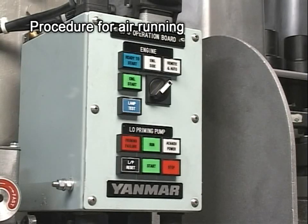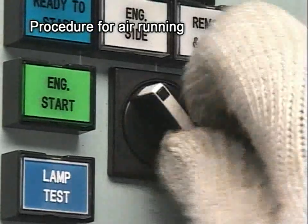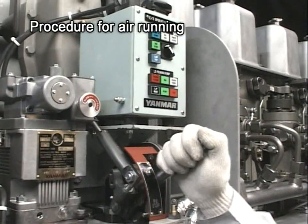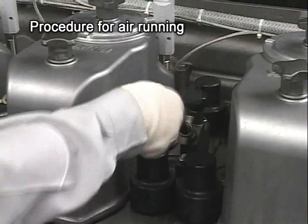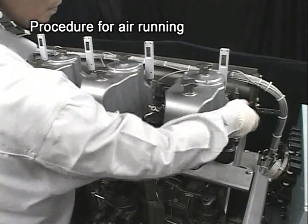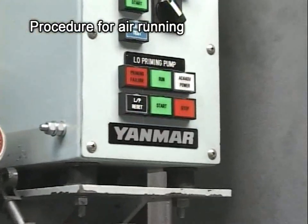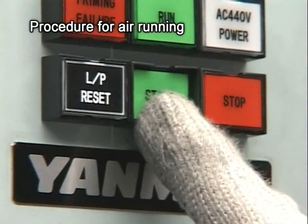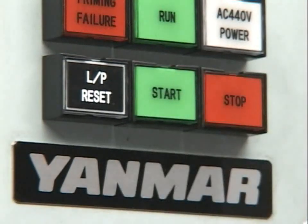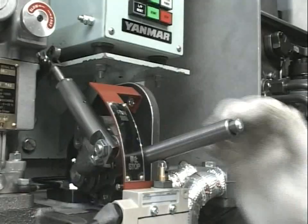Set the engine remote operating selector switch to the engine position. Set the start-stop lever to the stop position and open the pressure indicator cocks on all cylinders. Press the start switch for a few seconds to conduct air running. After finishing air running, close the pressure indicator cocks of all cylinders. Set the start-stop lever to the run position and prepare for the start.